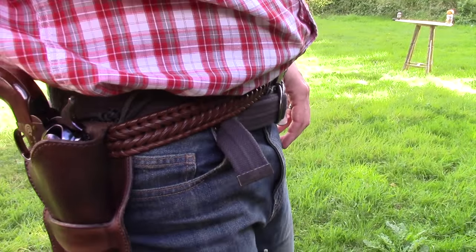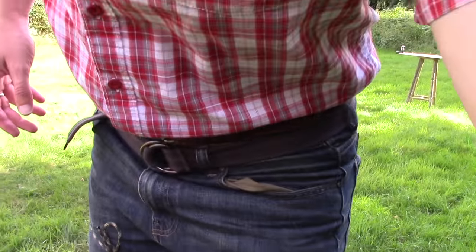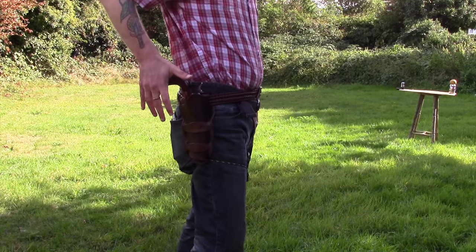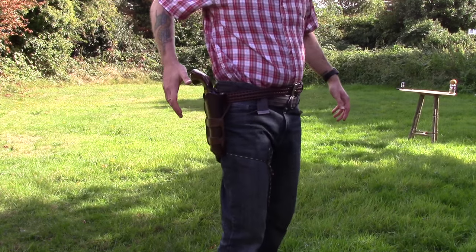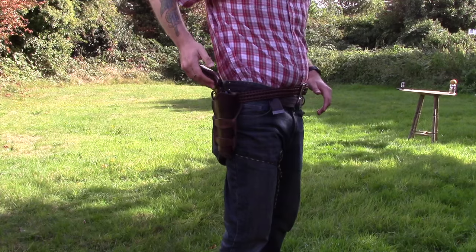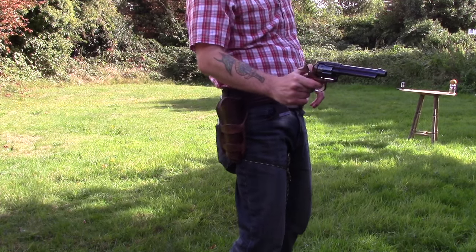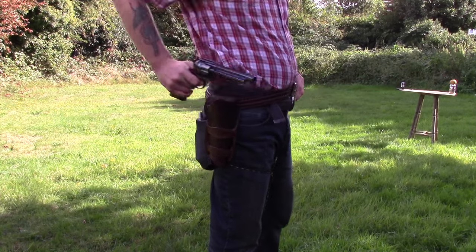I am by no means proficient in fast draw, but it's something I'd like to work towards. I can draw with this holster because it's nice and loose — I can have my hand roughly this far apart and have it out fairly quickly. The trick is cocking it as you're pulling it out of the holster, which I'm struggling with at the moment. But yeah, all in all I'm really really pleased with it.